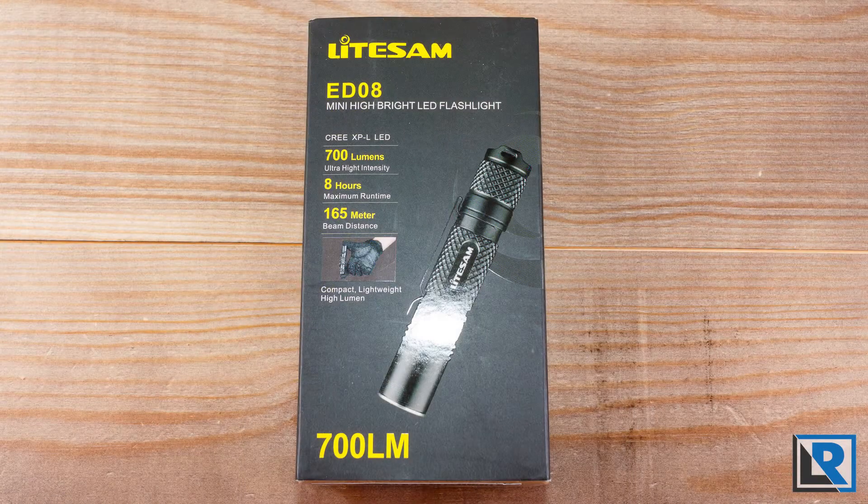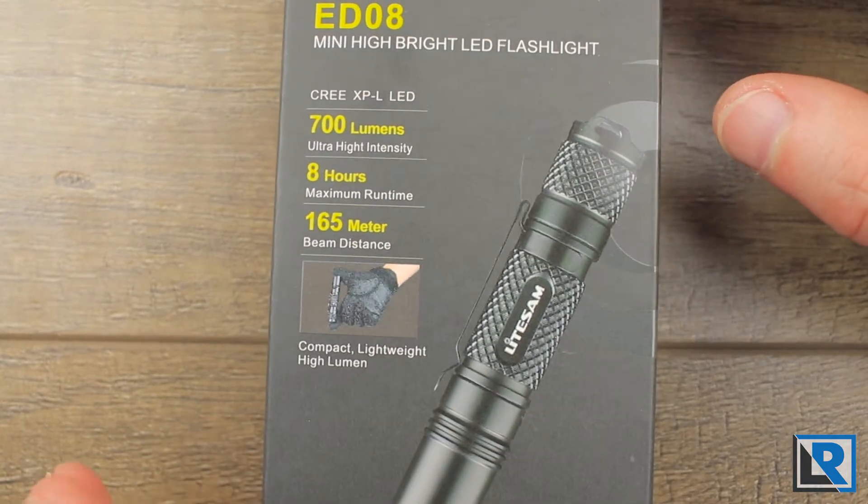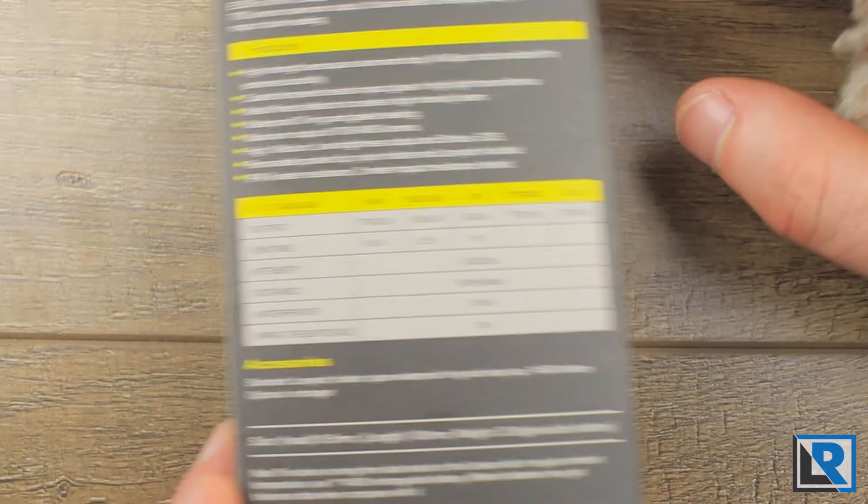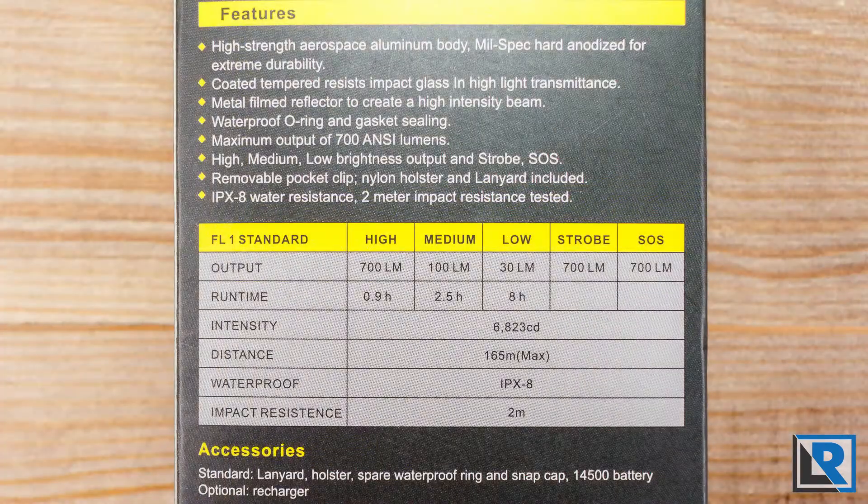Here is the package — the outer box that the LightSAM EV08 comes in, and it's a nice box. You've got all the pertinent information you need on it. On the back, you've got a runtime chart telling you all about the light, its features, size, and things like that.